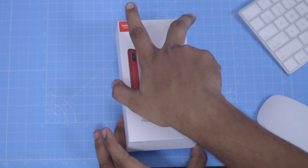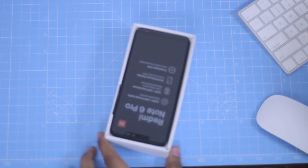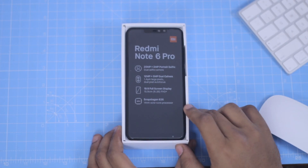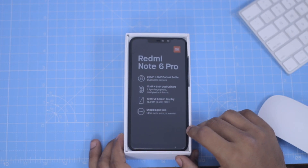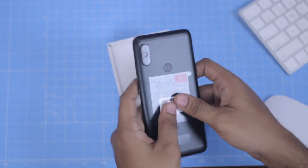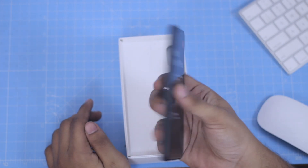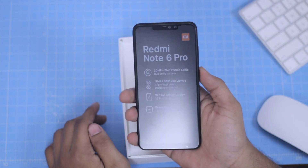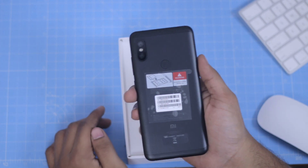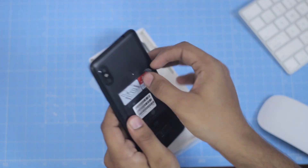Now we can open the box. You can open a stamp — this is the Redmi Note 6 Pro. We will open the phone. This is the Redmi Note 5 Pro edition; in this edition, when we add the Redmi Note 6 Pro, now we have a notch.